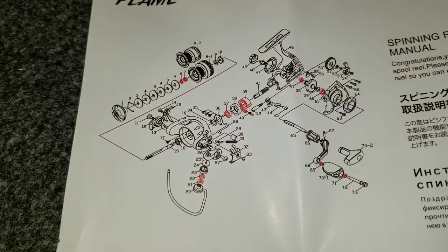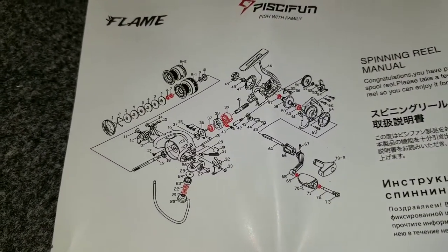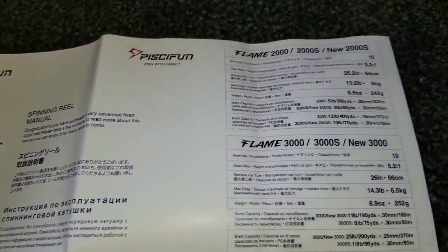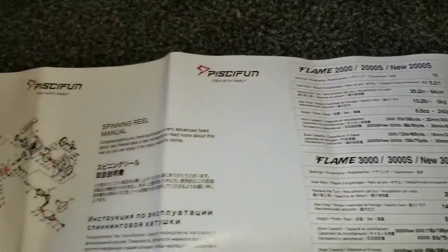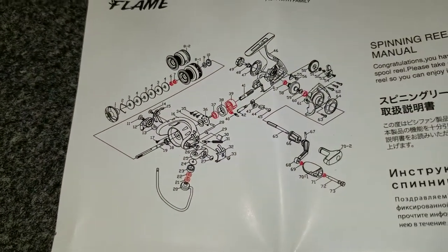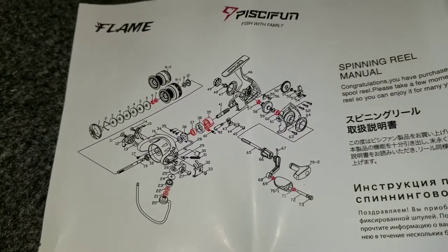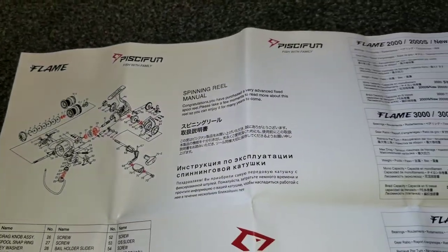They also come with a great instruction manual with an exploded view. All of the red items on the diagram are what they consider a ball bearing. So when it tells you it has 10 bearings, not all 10 are in the gearing system itself — some are in the handle, some are in the bail. Looking at the picture, I would count 1, 2, 3, 4, 5, 6 — I would consider this really a six-bearing reel inside the actual mechanism.